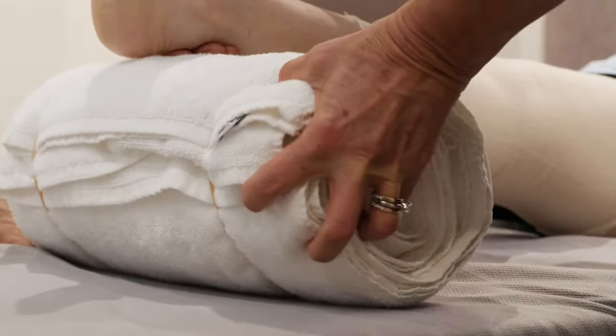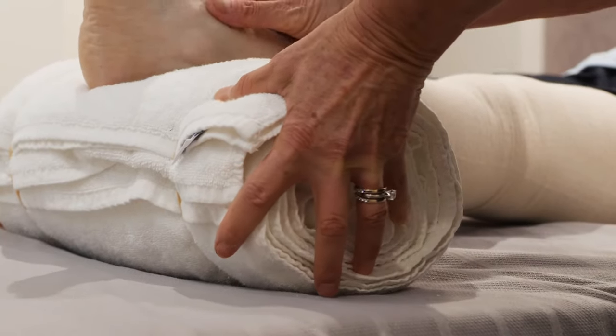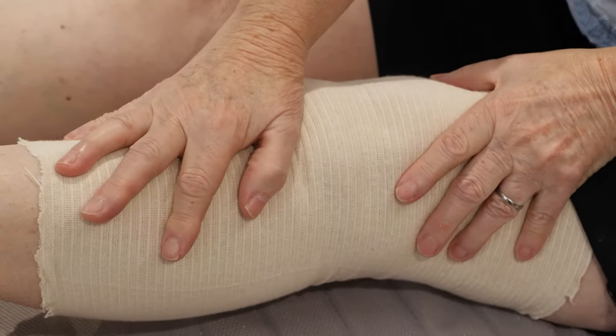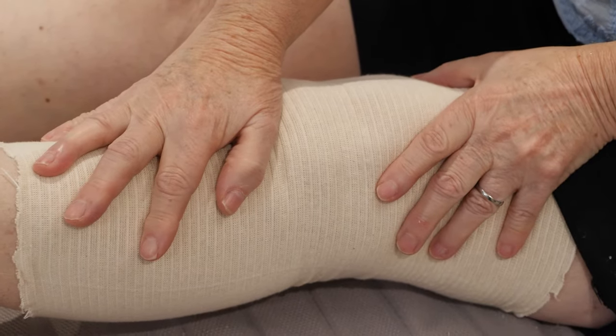Place a firmly rolled towel under the ankle of the operated leg. Relax and allow the knee to straighten. The aim is to feel a stretch behind the knee. If you can't, then add some gentle pressure by using your hands to push down on the thigh or the shin. Hold this position for 5 to 10 minutes maximum or as comfort allows.